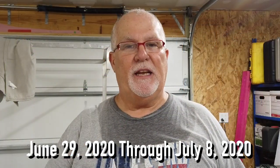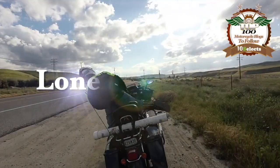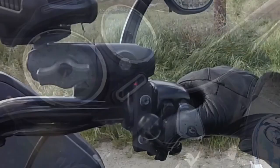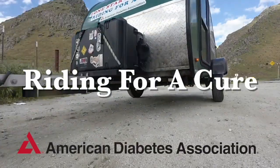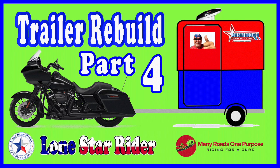Howdy y'all, Lone Star Rider here. This is part 13 of the Trailer Rebuild series. If you guys haven't seen parts 1 through 12, there's a playlist down below and up above. Just click on that and you can catch up and then watch this one — then it will make all the sense in the world.